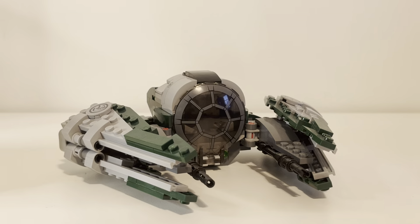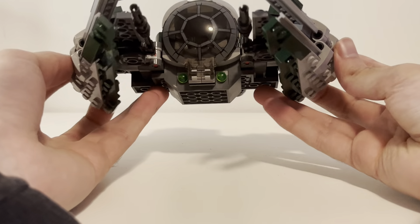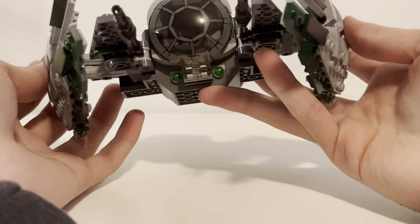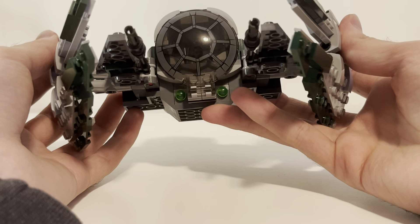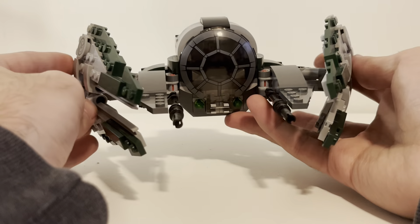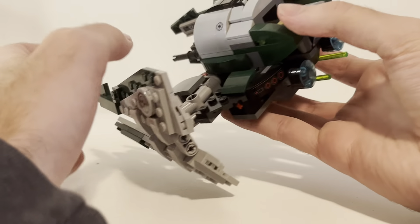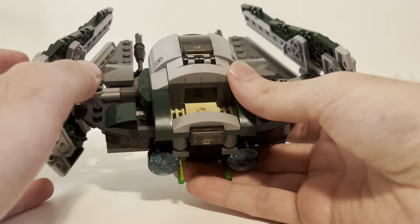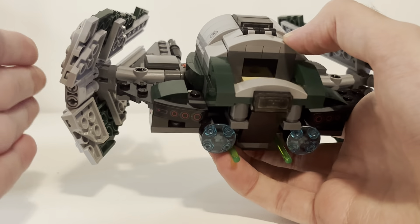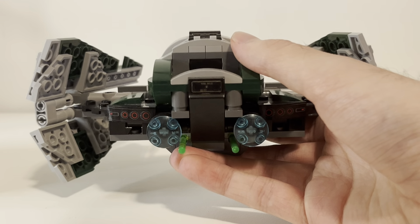It does have some classic Jedi fighter features, such as the wings being able to move so they can angle in the show. That's what that looks like — it looks pretty good. It's kind of a simple build, more of a Technic build than some of the other Starfighters, but I think that's fine. It's got this cool angle where the wings are kind of pointed inward, which I think is really cool.